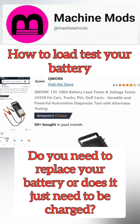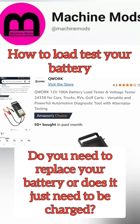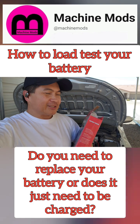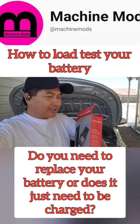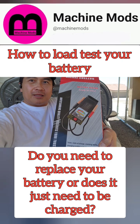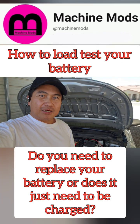All right, this is $21 from Amazon. That's the description right there. What's going on guys? I got this new product to test my battery. I'm going to show you guys this one right here. I'll give more details later. I'm going to show you guys how to test a battery.